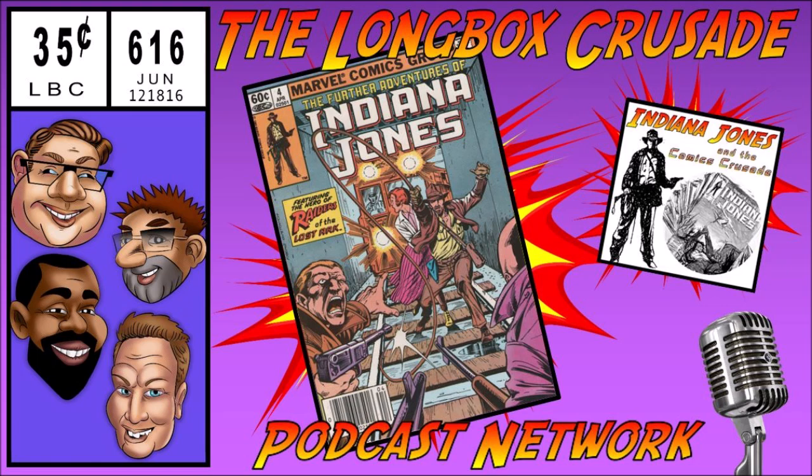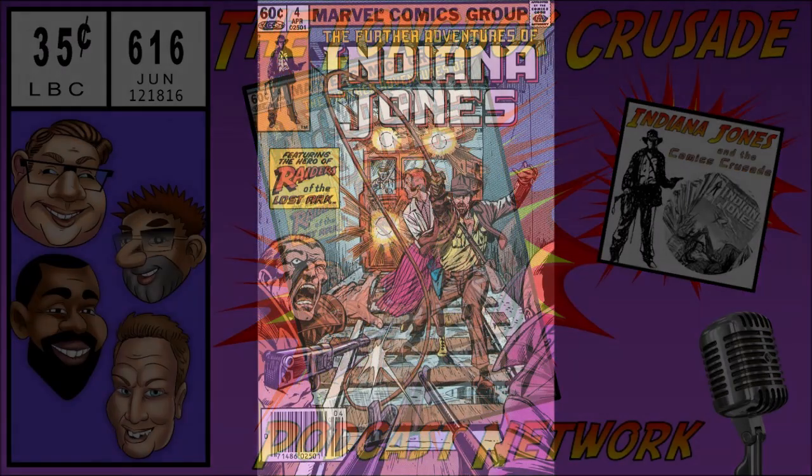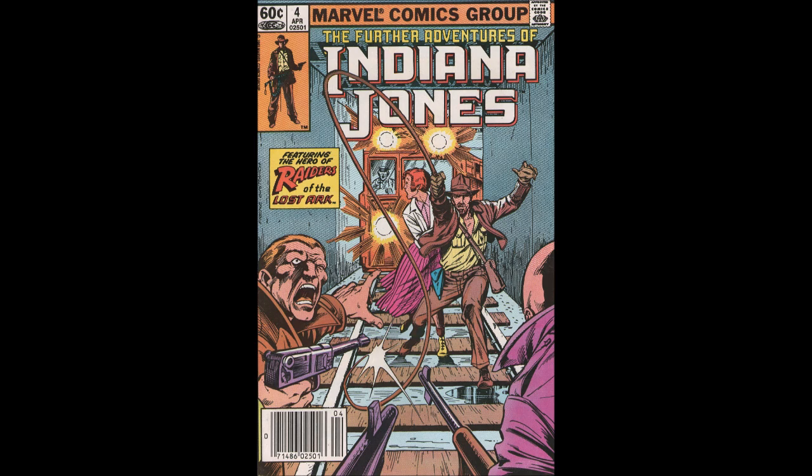Going strictly off memory, the Further Adventures of Indiana Jones issue covered on Longbox Crusade was number 18 — just one off from the initial guess of 17. This is back when they used to pick random stuff from the longboxes for the show. Delvin has essentially read issues 18 and 4 of this run. Pat also brought in a Dark Horse issue — Dark Horse ended up buying the license afterwards. The guest list for this show will keep getting more expansive and exciting.